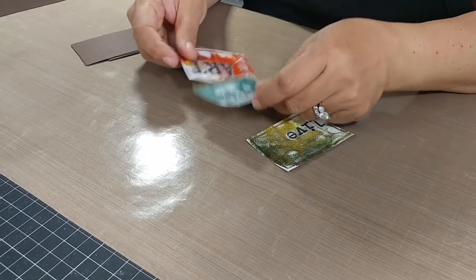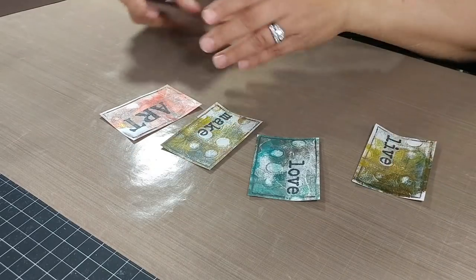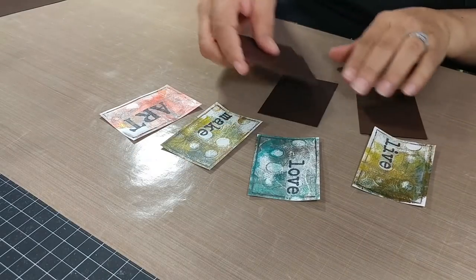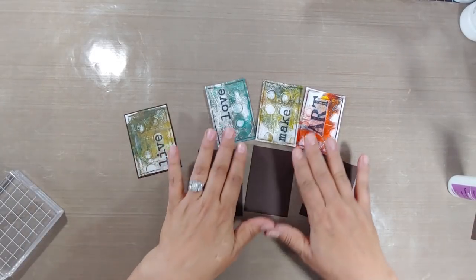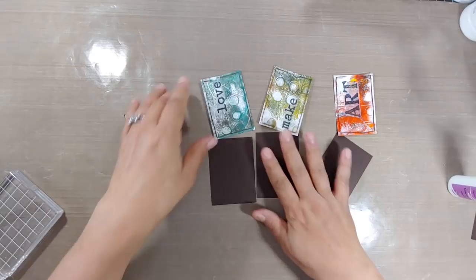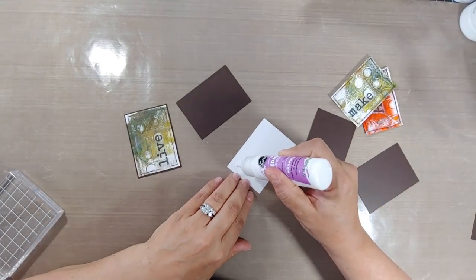Why don't we dive right in? So I've got four little pieces here. You can use paper, you could use photos, you can use whatever you have. I used some leftover gel prints that I had and I added some words to that with some matte medium. I'm just gonna create a really cool waterfall card for an artsy friend of mine.